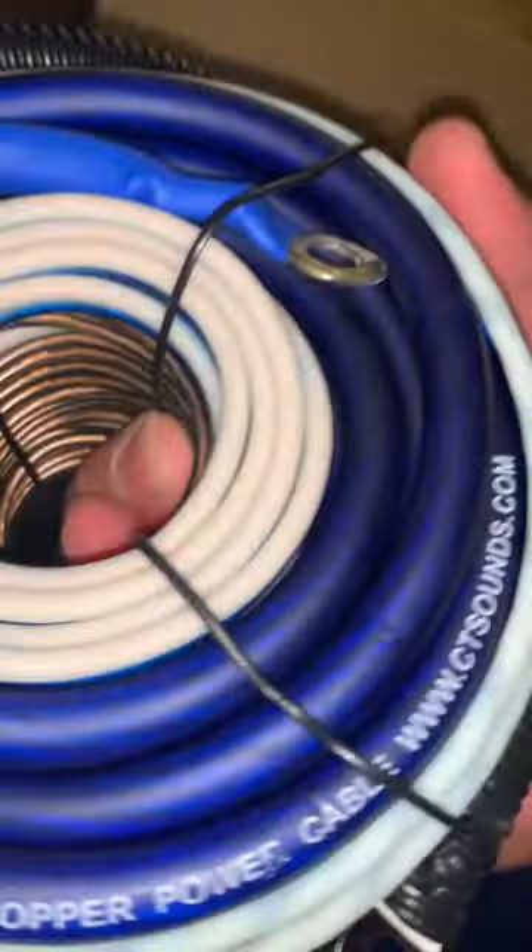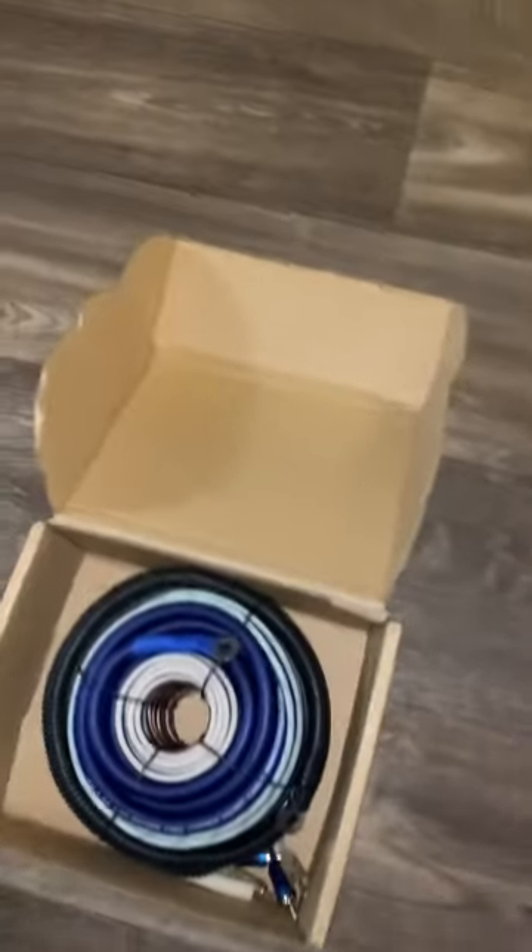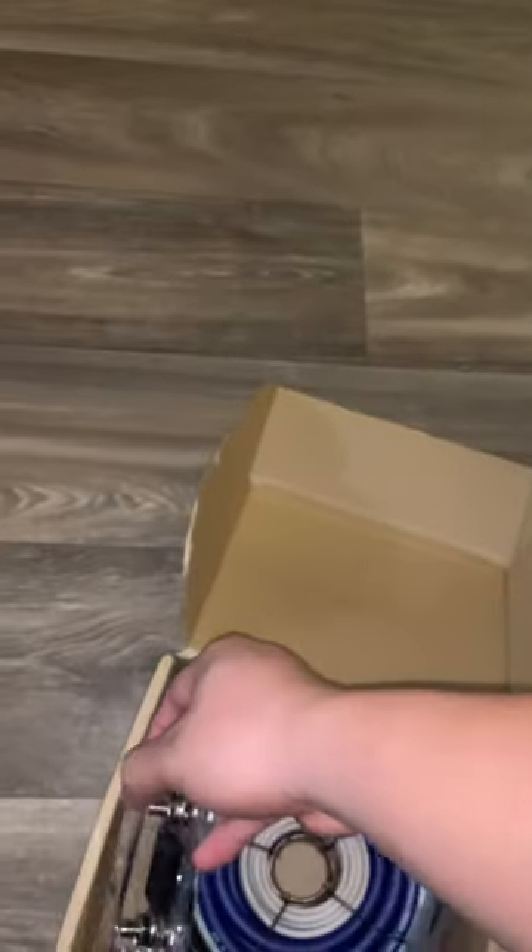It came with a nice OFC ground wire, and it looks like everything's already pre-terminated, so I don't need to do any crimping. There's a power cable and the full wire bundle — most likely power, ground, remote, and speaker wire. It also came with a CT Sounds fuse holder along with the fuse already installed. This is way better than the glass-style fuse holders I've heard break so often. I believe it's four gauge.